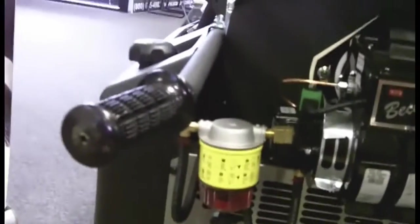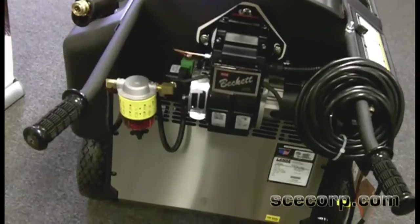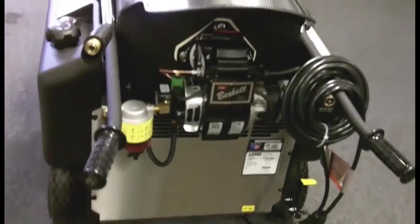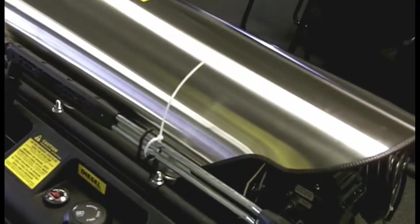You can see the handles come out at an angle. What's cool about this is it allows the operator a more easy position to pull and push the machine around. The bigger tires and wheels make this thing a breeze compared to some of the other models. It comes standard with a variable pressure wand — left strapped on as it ships — and it's got a little wand holder right here, which is a very nice feature.